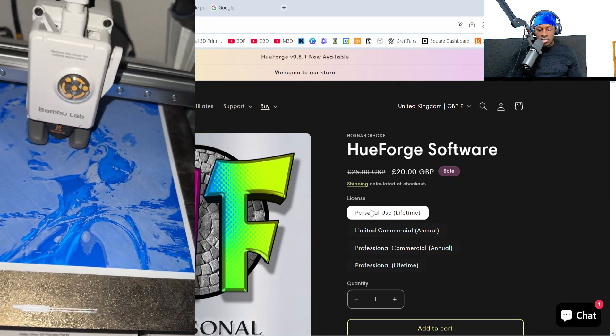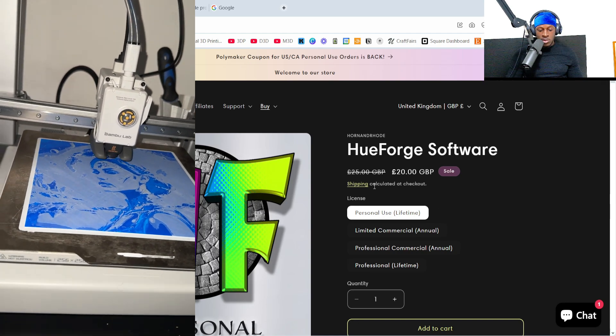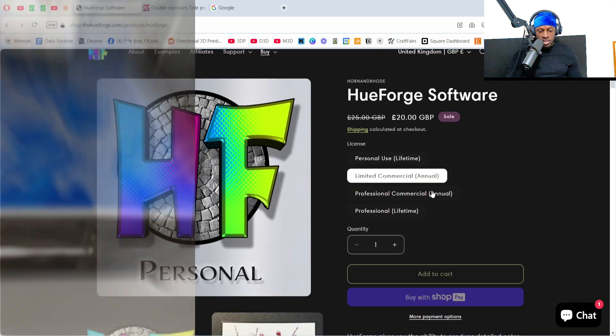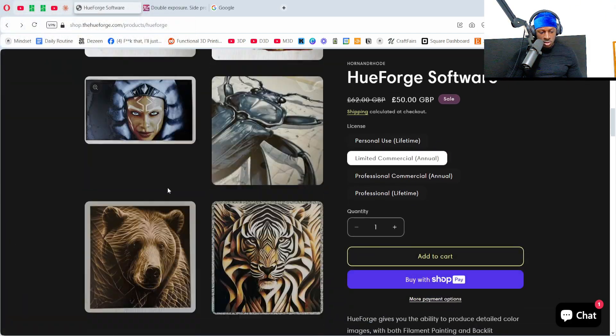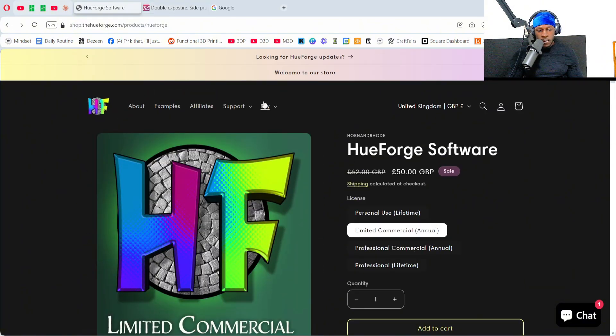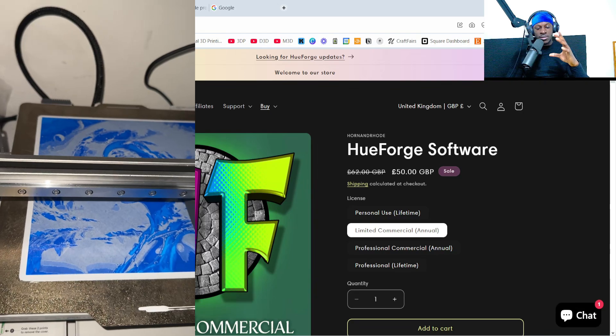You can do the personal use lifetime license. I personally got the limited commercial one so I can actually sell the models. You can check the details to see what each license includes. Once you've got the software, you want to get your image — you can generate HueForges from any image, which is the awesome thing, kind of like lithophanes.